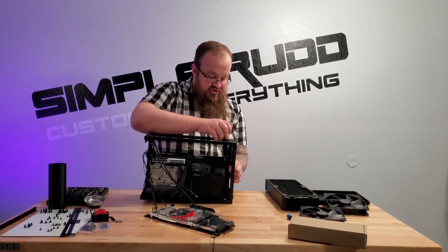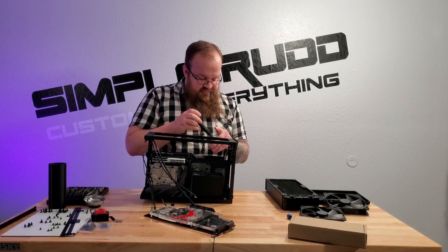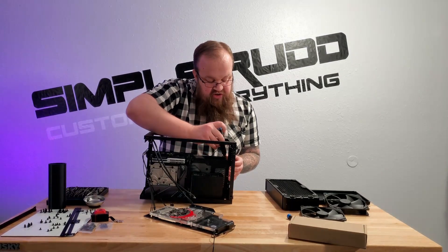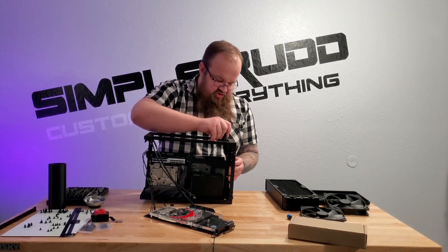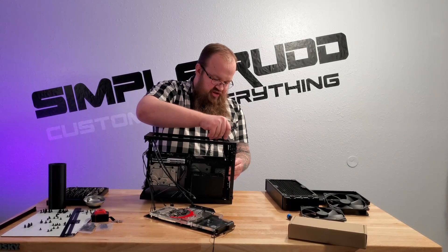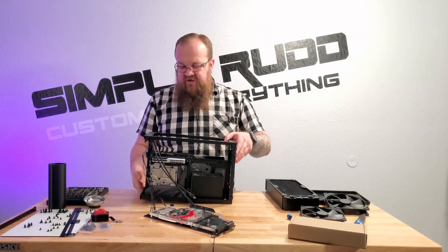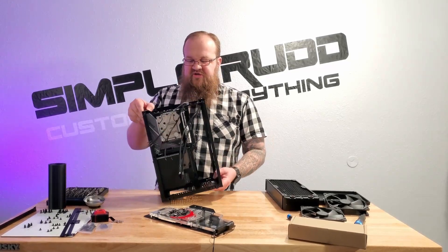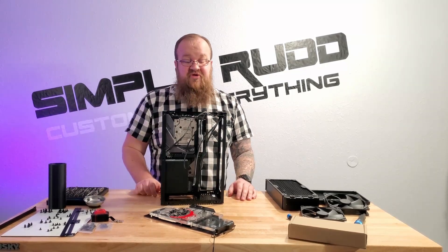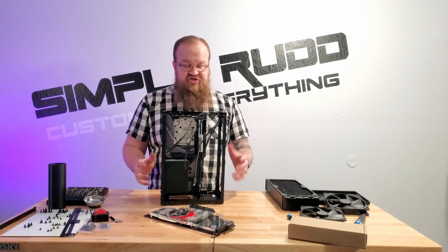Now the mesh back panel makes more sense because there's going to be airflow back there. That'll definitely help with the cooling of this graphics card. My only concern is potentially how loud it'll be — that might be something I need to dial in. But I didn't really need to overclock it. I don't play a whole lot of high-intensity games and most of my time is spent in SolidWorks and video editing.